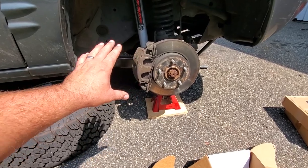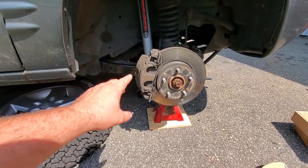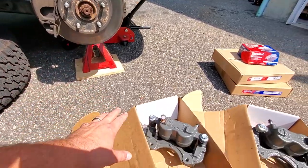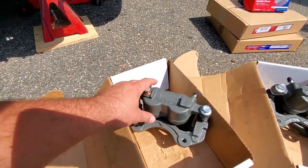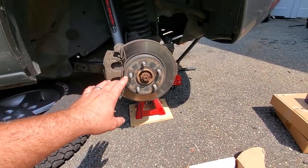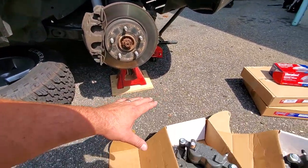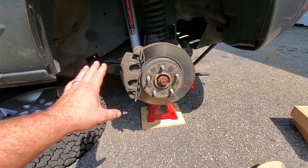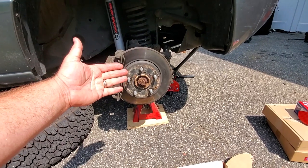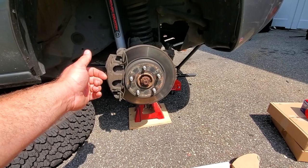Jeep had the Teves version of calipers from '99 to 2002. These aren't as good — they warp rotors and these aren't great brakes. What they did was introduce the new Akebono style calipers on some 2002s, but mostly 2003s and 2004s. So we're going to convert over to the good style calipers. Better stopping power, they don't warp rotors as much, and if you have loose steering components, warped rotors can trigger a death wobble.